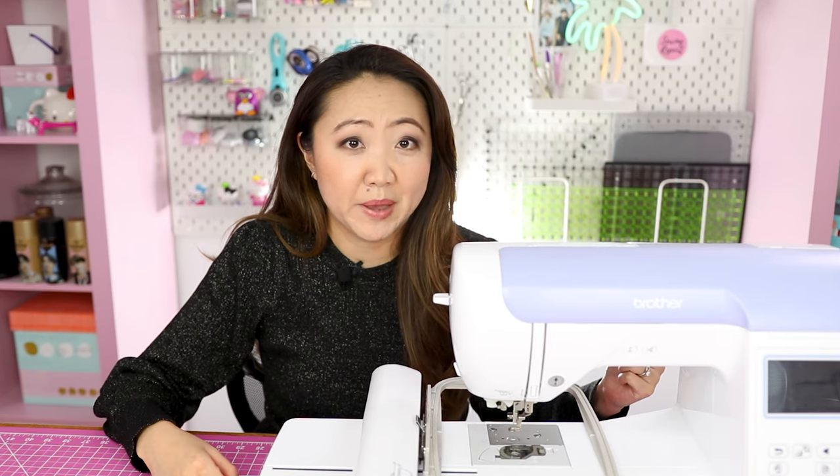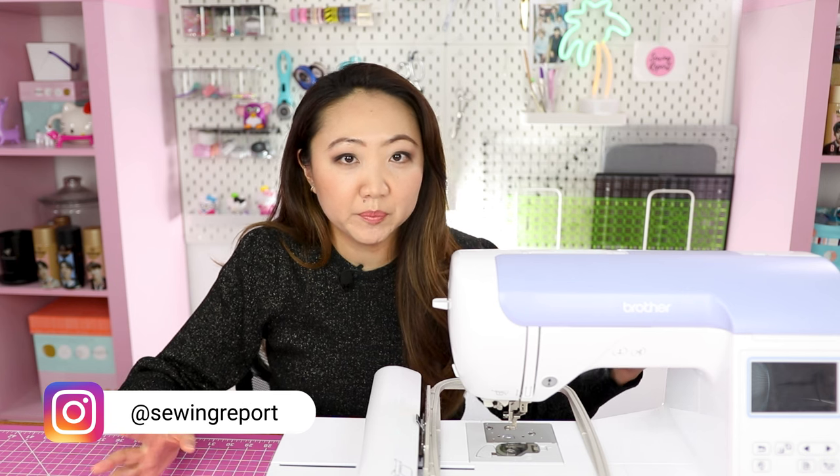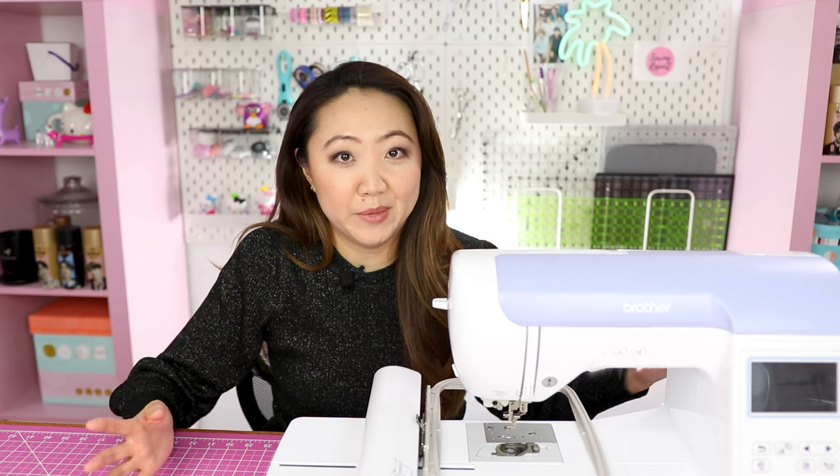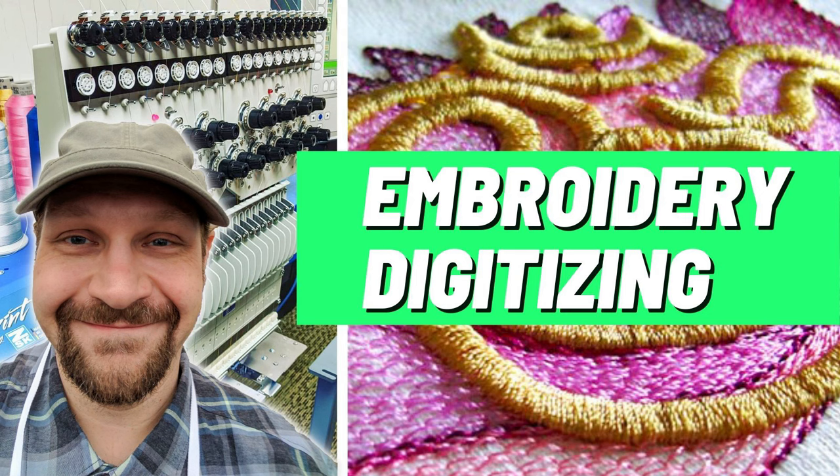I have seen used multi-needle embroidery machines on places like Facebook Marketplace or other online outlets, so you might be able to save a few bucks by buying used over new. But please be cautious — if you're not mechanically minded, you don't want to buy a lemon. Embroidery digitizing is another aspect you have to consider. Recently I had digitizing expert Eric Campbell here on the channel and he answered a lot of great questions, so check that interview out if you haven't seen it yet.